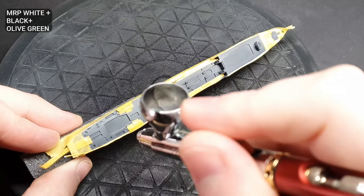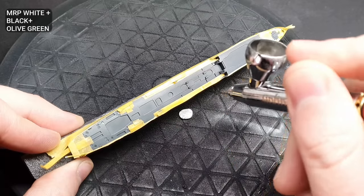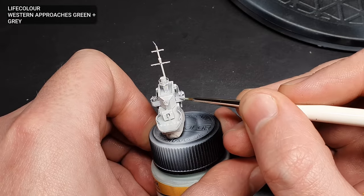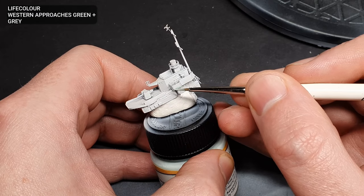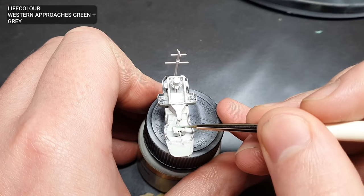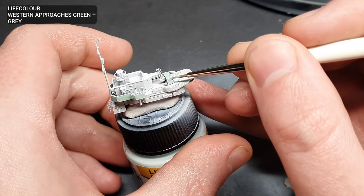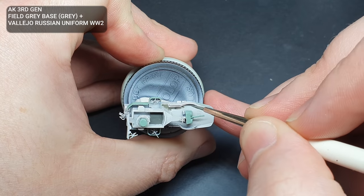For the Semtex areas of the hull, I used a mix of MRP White, Black and Olive Green to get a dirty green grey. Using the LifeColor Western Approaches Green mixed with some dark grey, I painted the rest of the camouflage by hand. This was built up in several light coats. The remaining decking details were also painted with a brush.